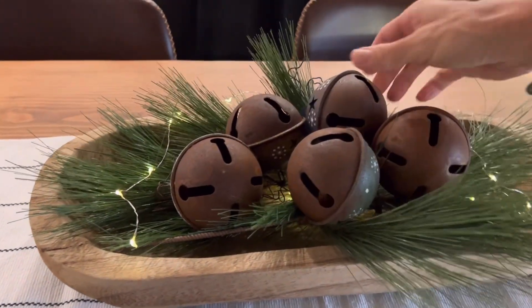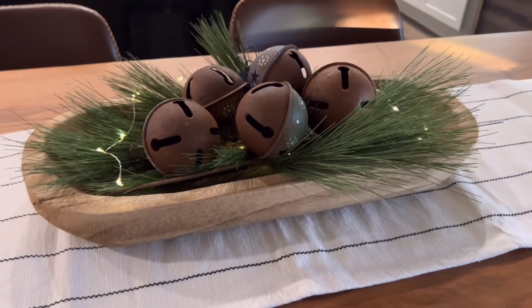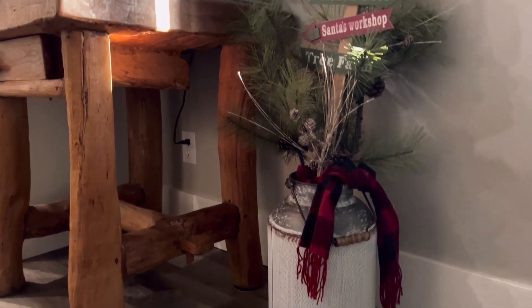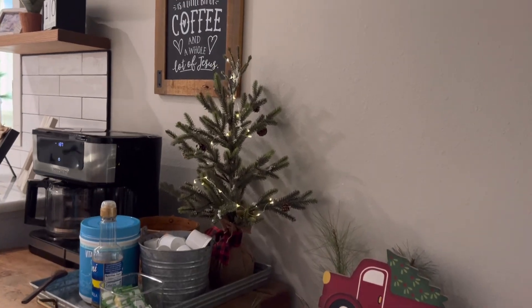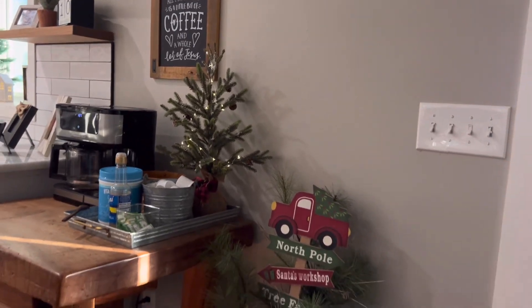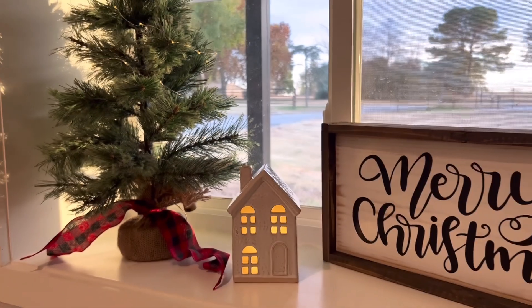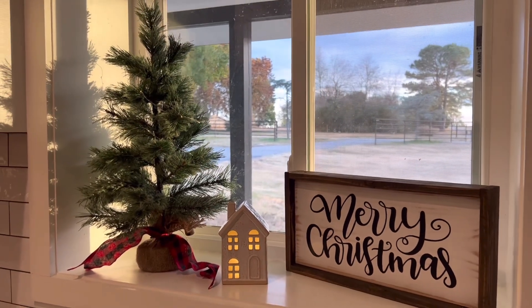I really love how this little table centerpiece came together - it's pine branches, bells in the little dough bowl with a little LED light. I also ended up using another one of the light-up ceramic houses from Target here in the window, and I think that was the perfect touch that it needed.